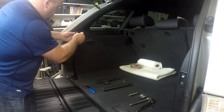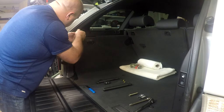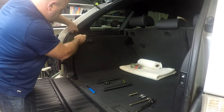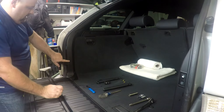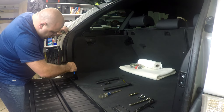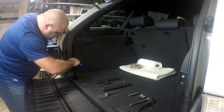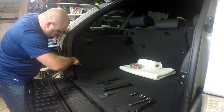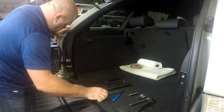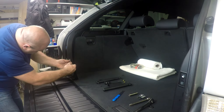We've got a Phillips screw up here, and there's another screw behind this cover — we're going to pry it from the inside lightly and pull that cover out. There's another Phillips screw up here as well.